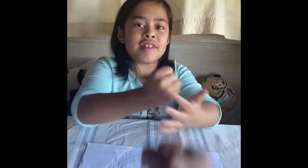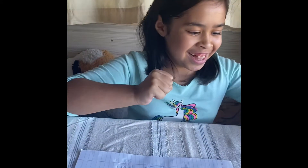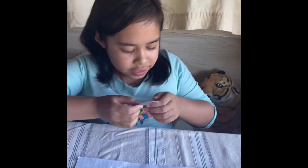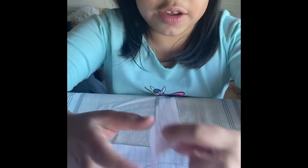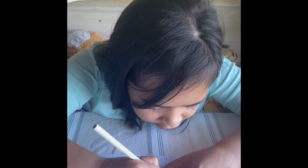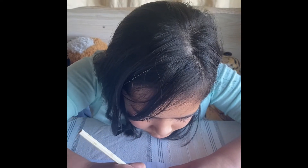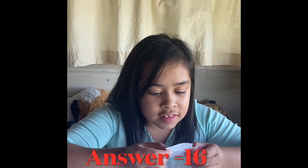Paper scissors hammer, up! Paper scissors hammer, up! Paper scissors hammer, up! Now you write first before you forget. 28 minus what equals 12? T minus 16 equals 12.